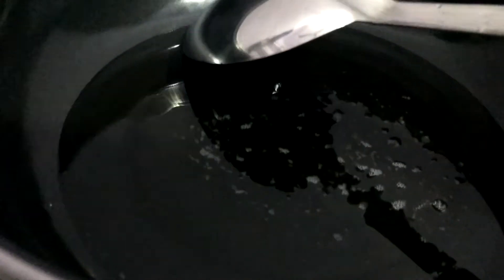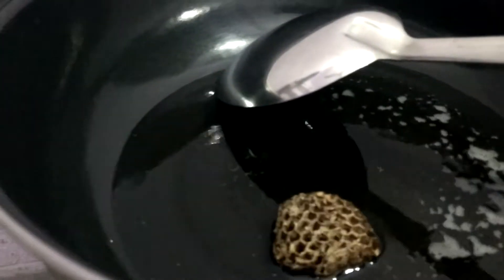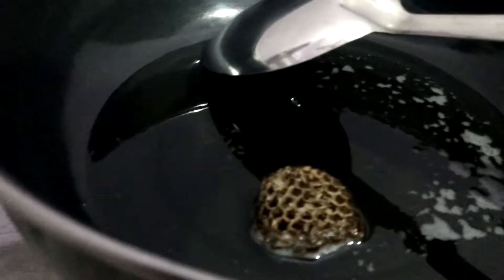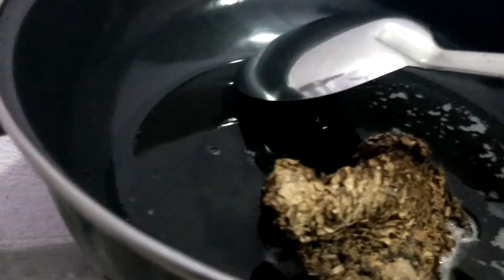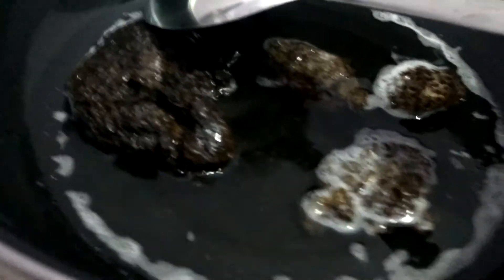Now I'm going to add this hive into the oil. You need to wait for about half an hour and let it boil until the hive turns black. Actually, finding this hive is not a big deal if you go to the countryside or a village in the month of June or July.